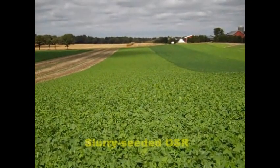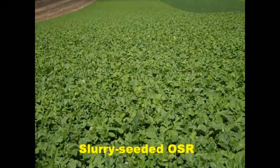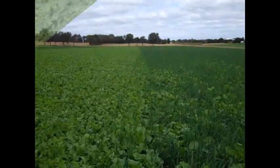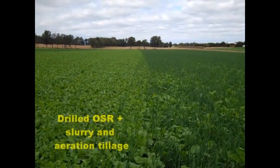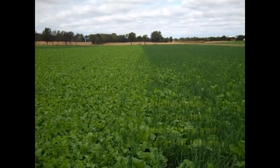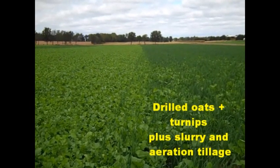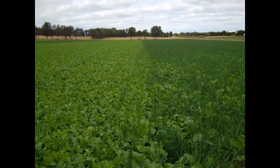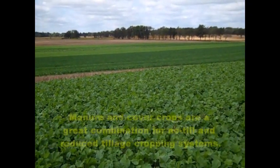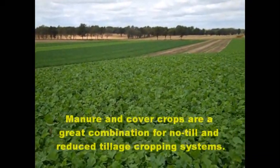This is slurry-seeded oilseed radish. Here on the left we have drilled oilseed radish; on the right is the drilled oat-turnip mix. Each of these crops had swine slurry and aeration tillage applied over the drilled crop after seeding. These excellent cover crops demonstrate that manure and cover crops are a great combination for no-till and reduced tillage cropping systems.